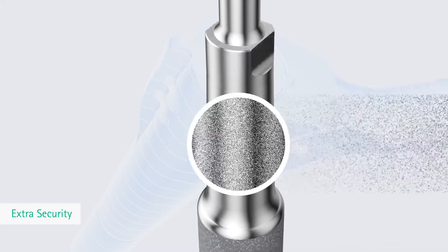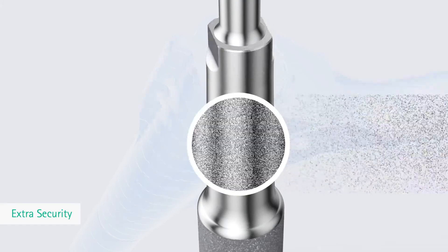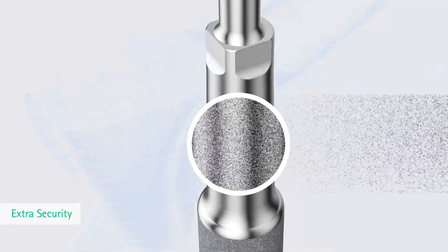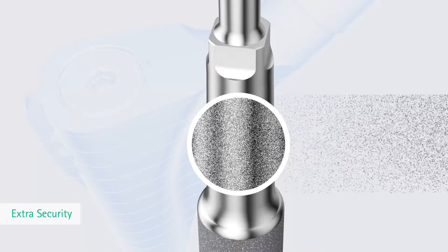Tapered junction fracture remains a concern for many revision surgeons and specialists. In order to provide optimal fatigue strength, every component went through an elaborated shot peening process.